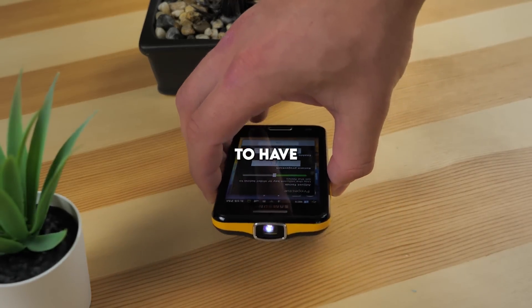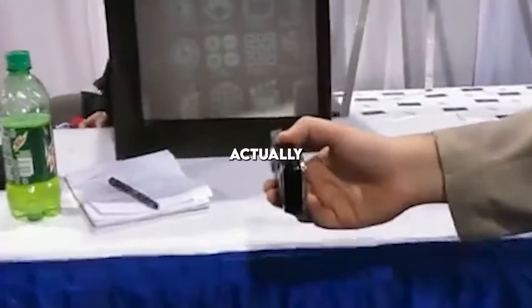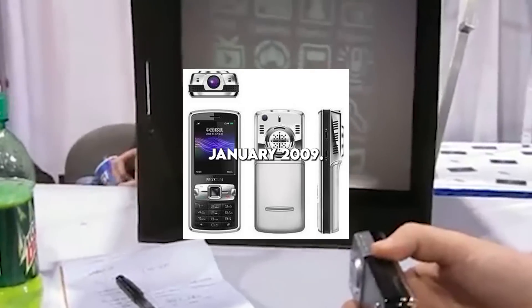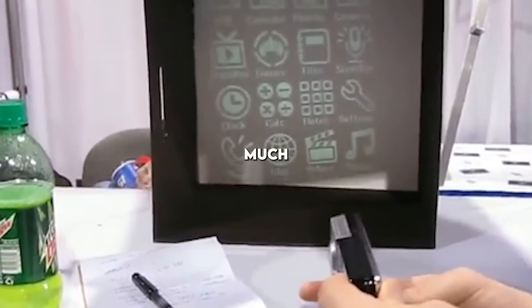You may think that this is the first phone to have a projector, but you would be wrong. The first phone with a projector was actually the Logic Bolt, initially released in January 2009. However, the Samsung Beam ran Android and was much more popular.